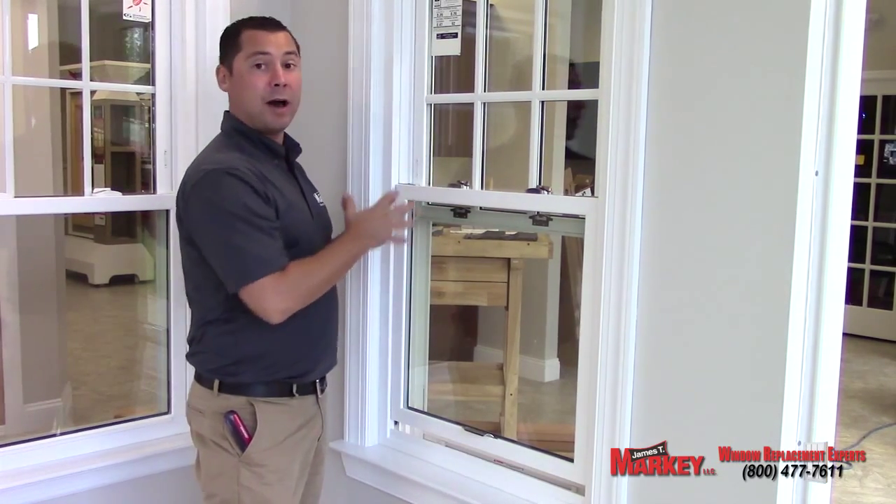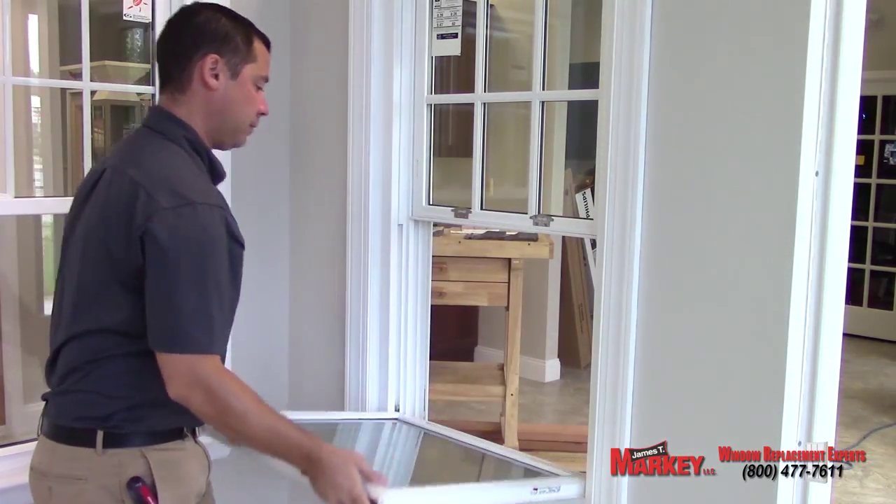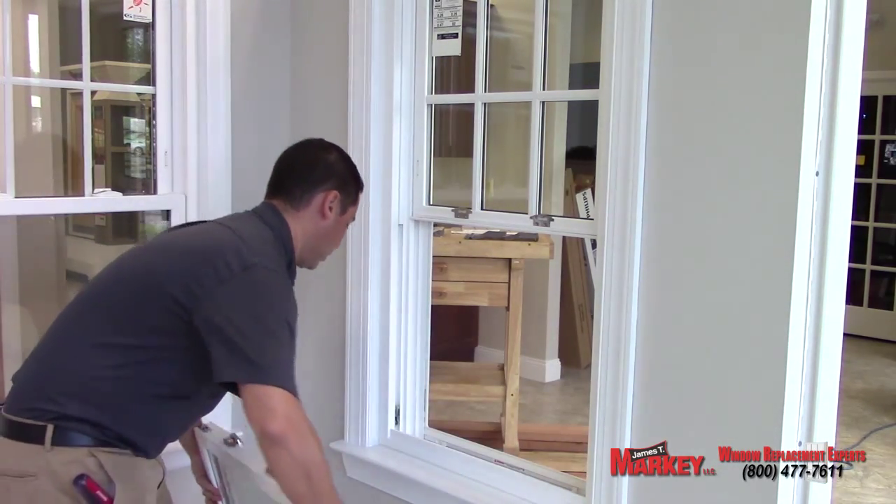That's the problem. How to fix it is as follows. You want to tilt the bottom sash in and remove the bottom sash. It pops up easily on the corners — then just rest it on the ground.